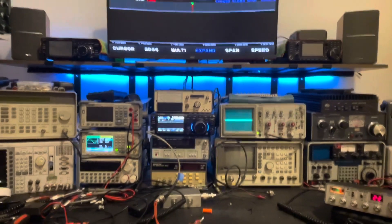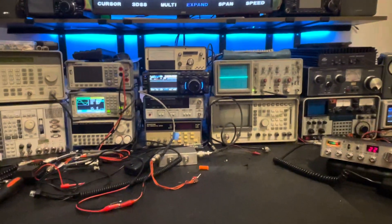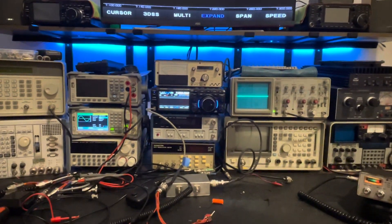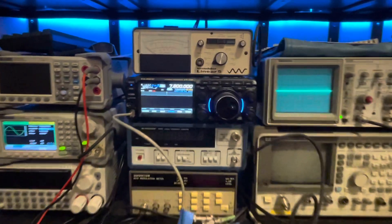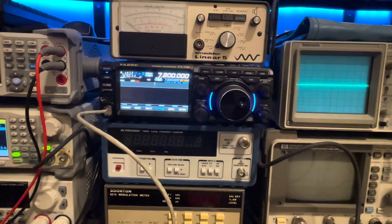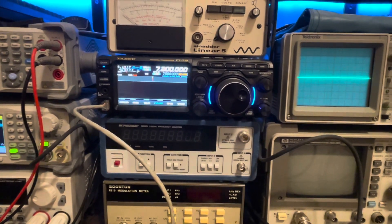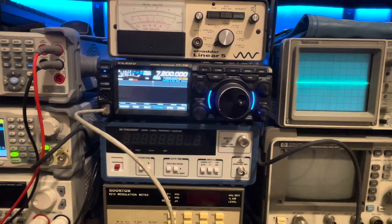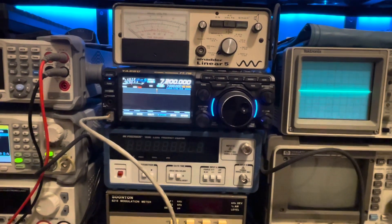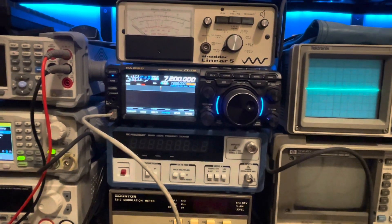Welcome back to the home bench. I've done a few videos on the FT-710 from Yaesu, the FT DX-10, and the IC-7300 from ICOM. I've done best TX settings for lowest intermodulation distortion in the third order for both the IC-7300 and the FT DX-10, but I just realized I've never done one for the FT-710.